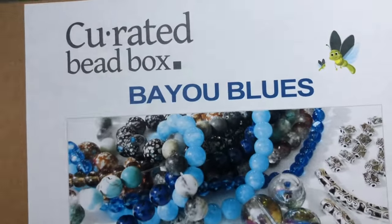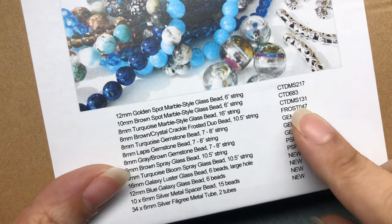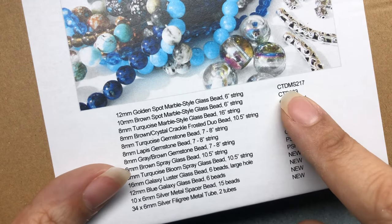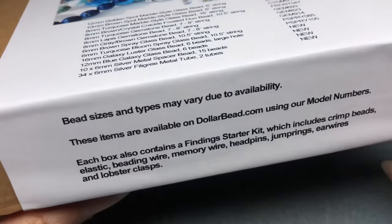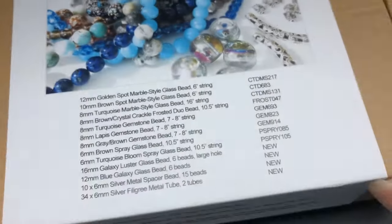Hey there, it's Brittany and I am back with the August Curated Bead Box — it is Bayou Blues. I haven't looked at this until just this moment. You can get this box for about $20 including shipping. You can shop their sister store dolarbead.com, and these are the codes for the items in their sister store if you wanted extras of anything. This box also includes a finding starter kit. I'm going to go ahead and open it up and then we'll go through it and hopefully make something using the items.